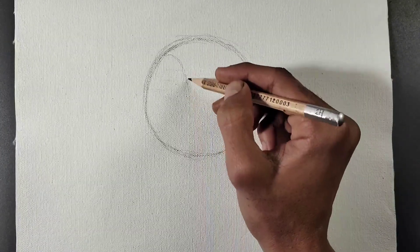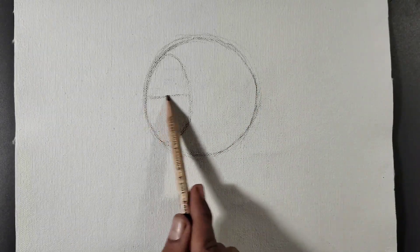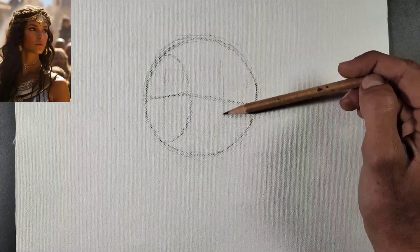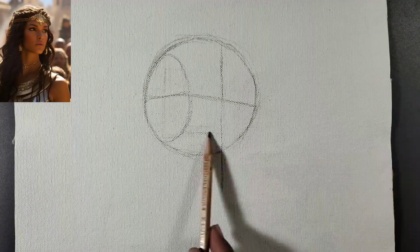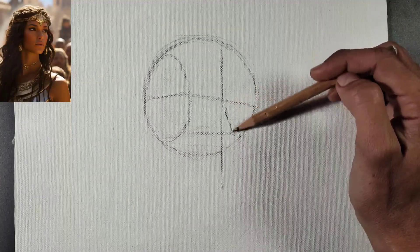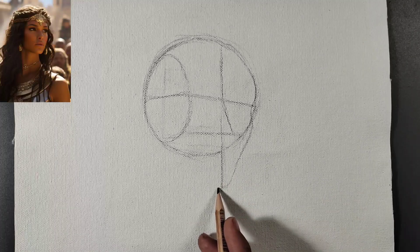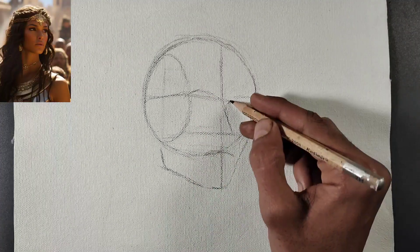First of all, we measure the face on the canvas. The most challenging thing for me while measuring is the outline on the canvas, because you cannot use a grid on it — whatever you have to do, you have to do it freehand. And because the surface of the canvas is quite rough, even your lightest pencil looks quite dark on it, so keep that in mind.